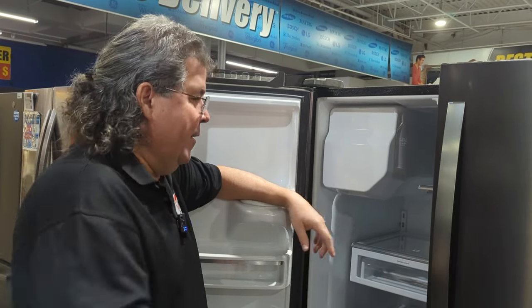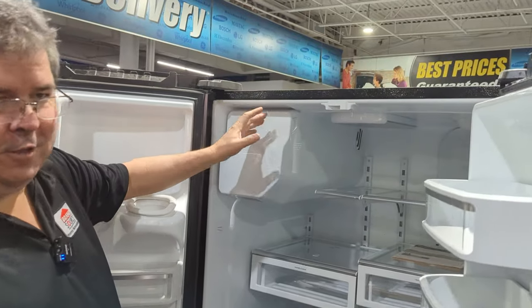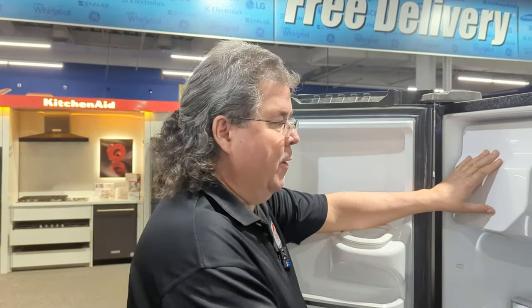Right now we're looking at the ice compartment area. This on the Whirlpool is usually up in this corner — it might be a little bit different, there's a couple different designs, but for the most part this is the one we're going after.